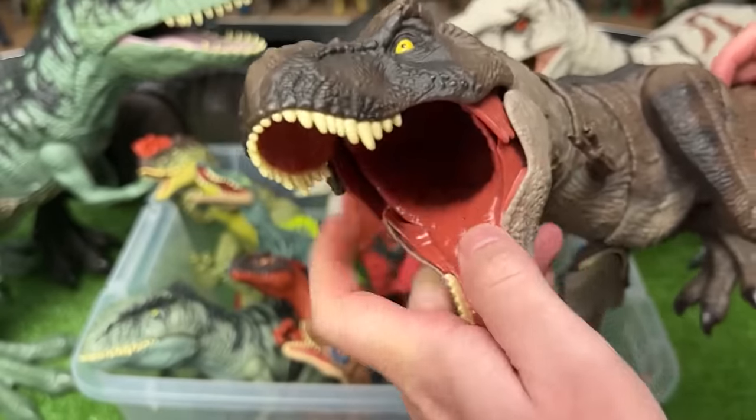I believe this figure is the Destroy and Devour Indominus Rex, but with some custom coloring. This definitely does not look like your typical Indominus Rex, and it really pops out on the display shelves. My favorite part are those green eyes right there.